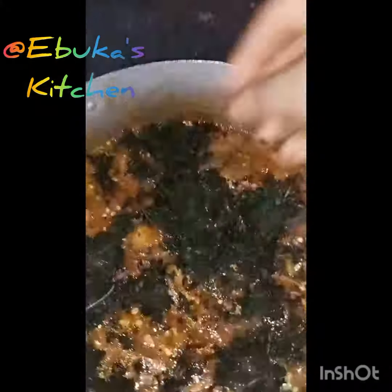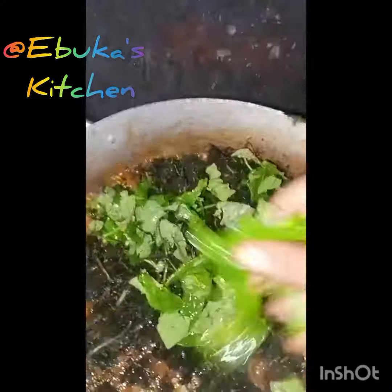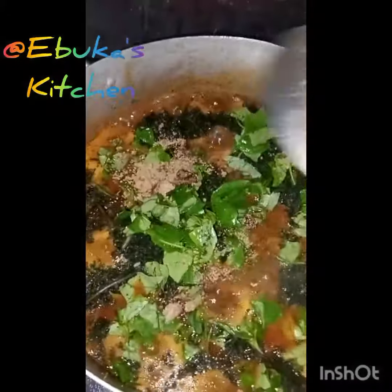I have to add our bitalive now because I wouldn't want the okra to overcook. Like I told you people, I like my okra with bitalive and the rosalive — to add a little magic to it first.